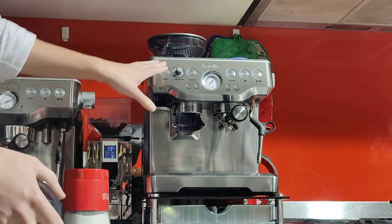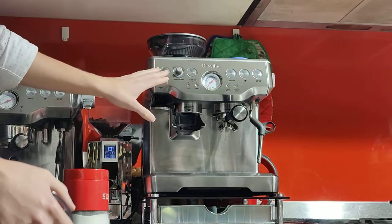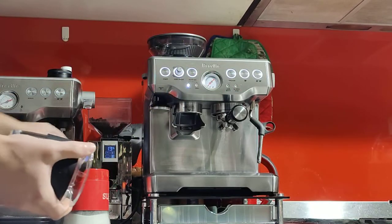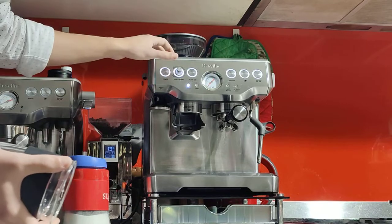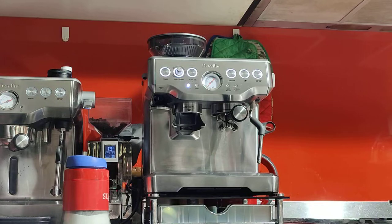When you first turn on the machine, it'll take about a minute for the boiler to reach temperature. You'll see the buttons light up when the boiler is up to temperature. The boiler reaches 93 degrees, but if you want the whole machine to be hot you have to wait. You can make a coffee right away, but it's recommended to warm it up to improve your shot temperature and taste.